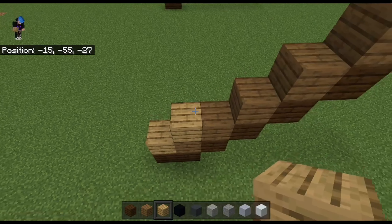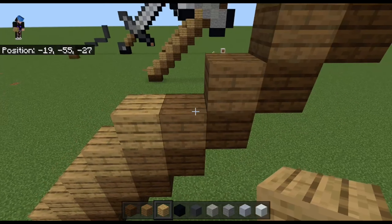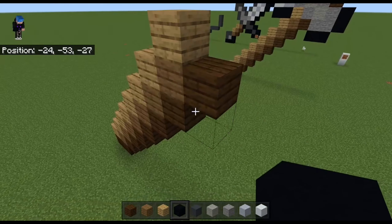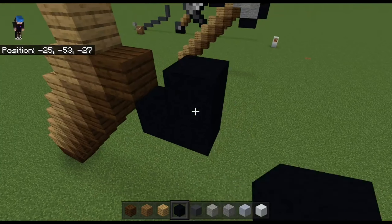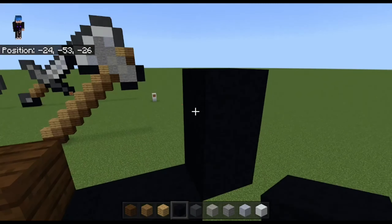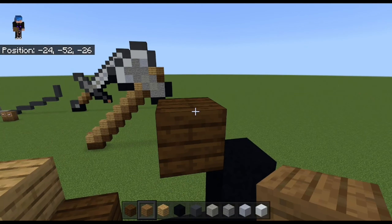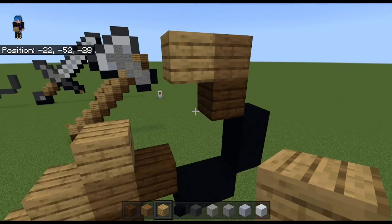Then with the black concrete go one, two, three — break that one — then come in here and go one, then come in here and place one on the dark oak, then spruce on top, then oak on the side.